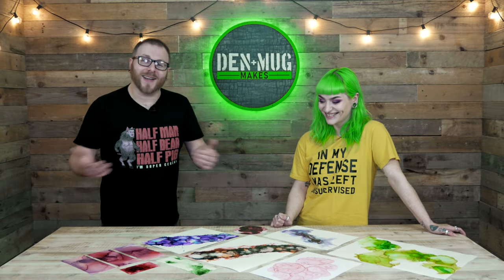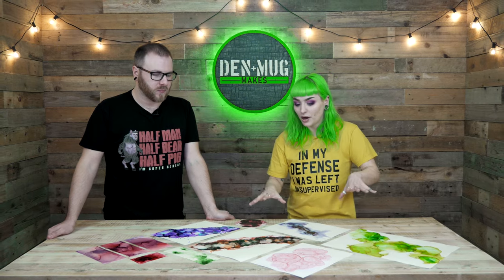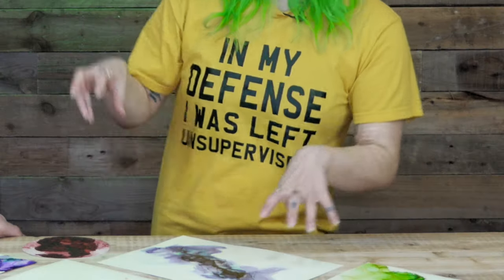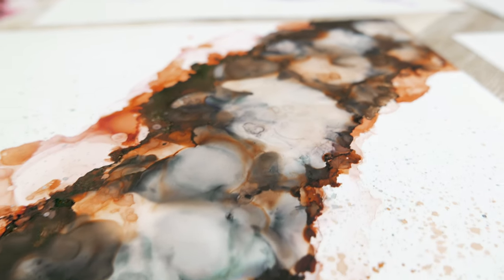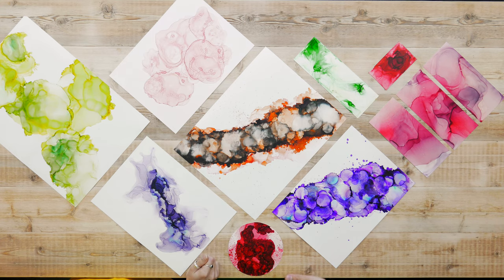So, alcohol inks. I ain't got a clue what I'm doing, and that's the exact reason we're calling this video Noob vs Pro. You seem to have done a lot. I wouldn't call myself a pro, but here's just a few of the things I've done over time. They look pretty professional to me. Thank you.